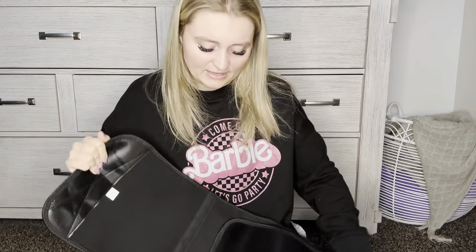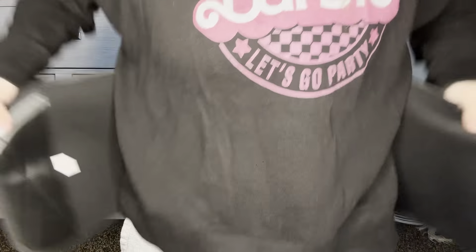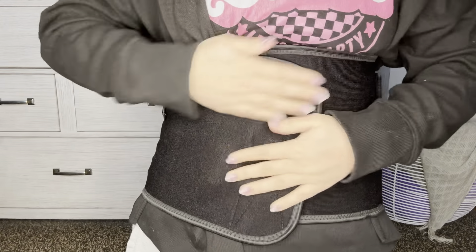I just open it up like this, put it around your waist and velcro it like that, and then to get it tighter you have these two panels. You can pull these as tight as you can and just velcro them on like that.